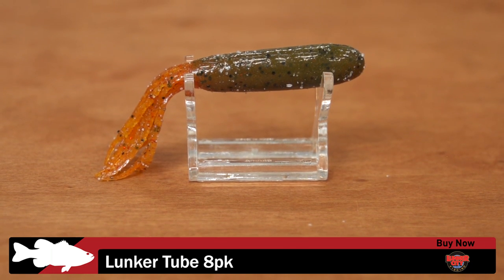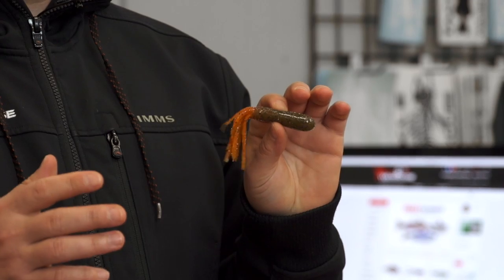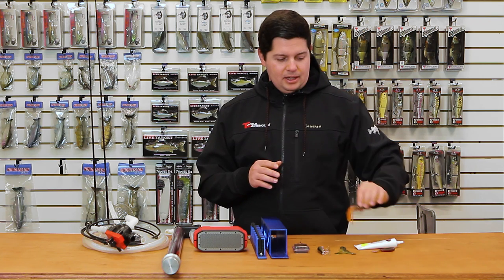This is their new Lunker Tube. It's a double dip tube. You guys know the benefits of double dip tubes — you get a little thicker plastic, a little slower rate of fall, some better colorways out of them. So got a new little tube from Lunker City you want to check out.